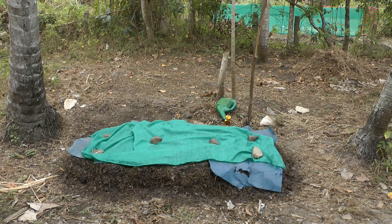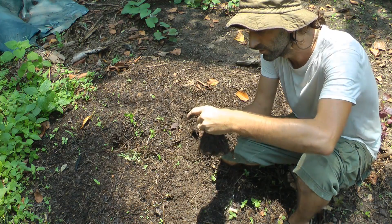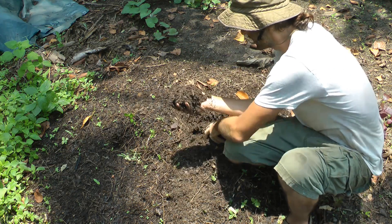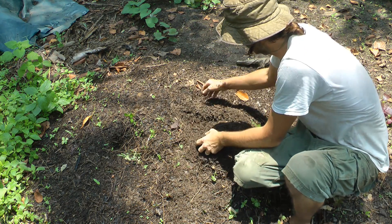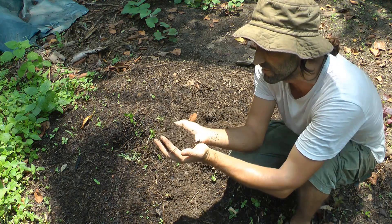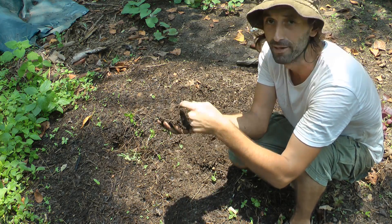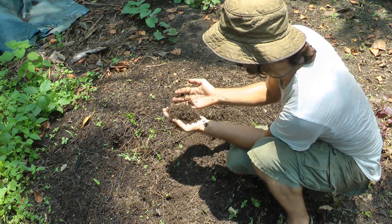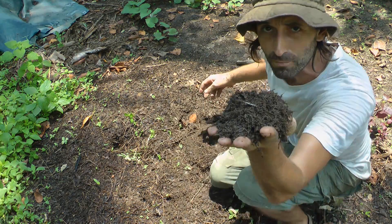Oh there's a worm — look at this! Actually there's two soil worms in our compost heap. There's three! And there's another one — and another one — oh my god, there's even more here. I'd say this pile is completely covered in worms. Just in a small handful I got like 10 worms — that's amazing. This is basically the perfect type of compost.